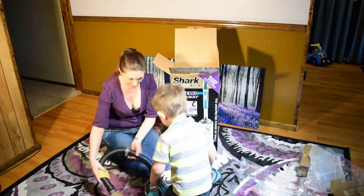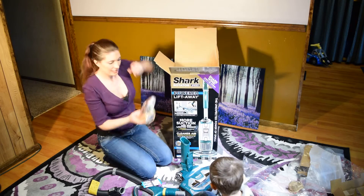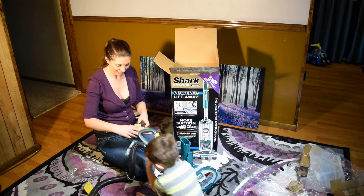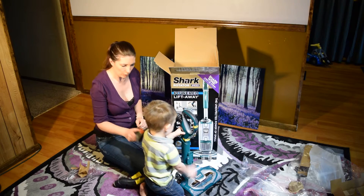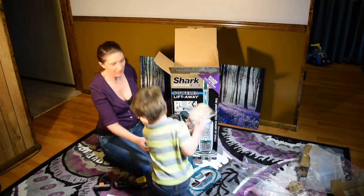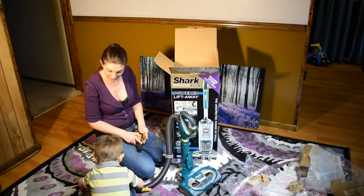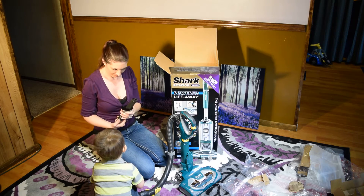Look at all of this good stuff! And attachments. This looks like it's the dusting attachment — look at this. And there goes the brushy attachment.